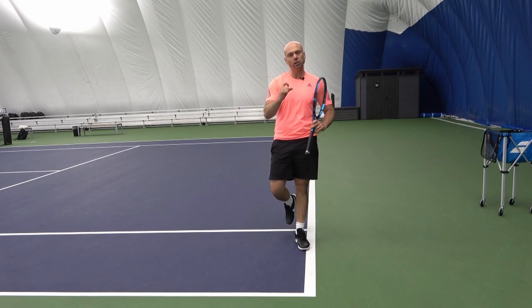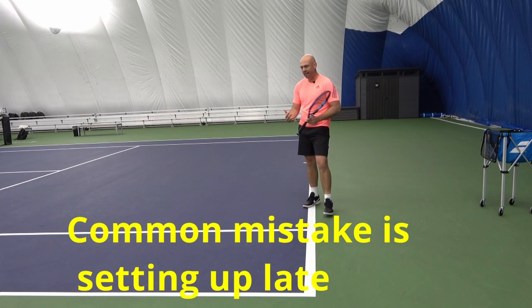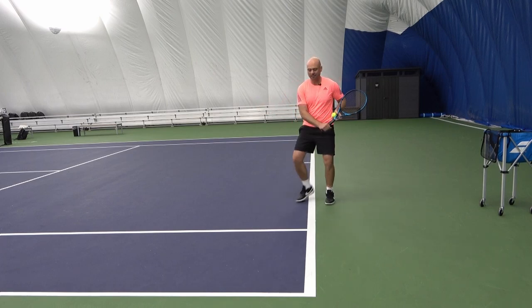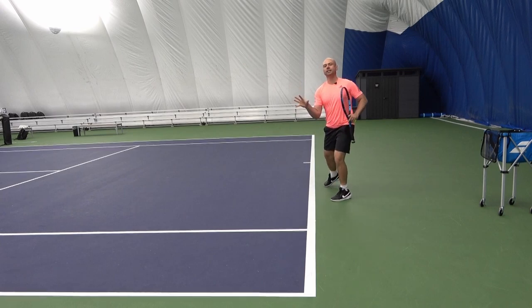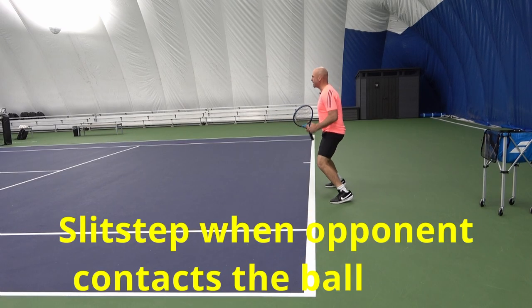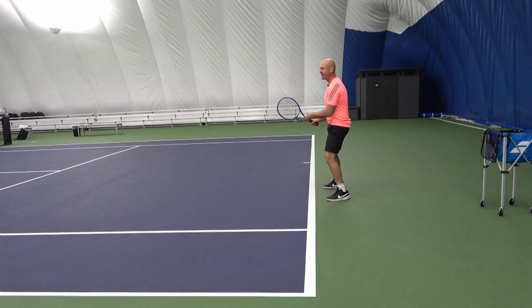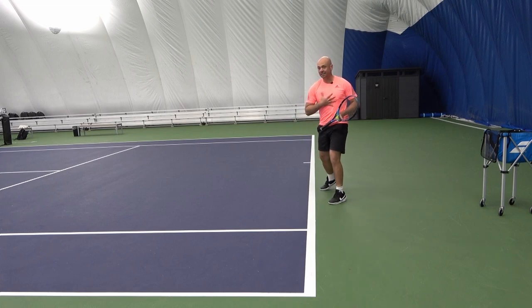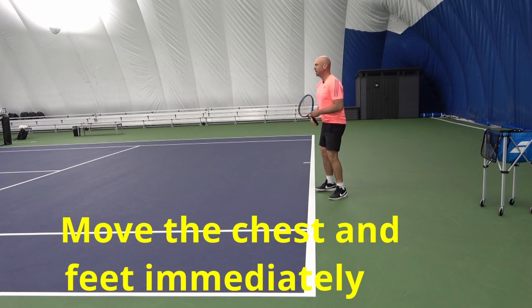The beginning of the backhand and the takeback is usually where things go wrong. People set up late, create less time for themselves, and then all of a sudden they're contacting it late. So when that ball leaves the opponent's racket, I'm in the air on my split step, ready to go left, right, wherever I need to move. When they've made contact and I notice they're going to my backhand side, I'm going from that landing spot to the left, with my chest immediately and my feet immediately — both are moving.